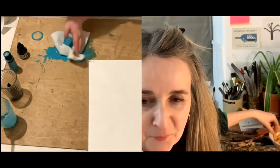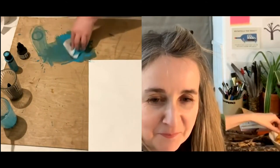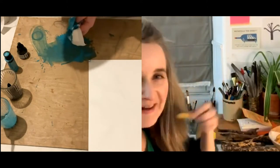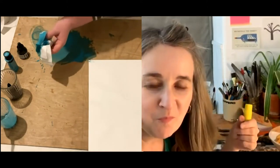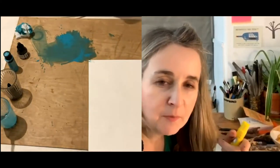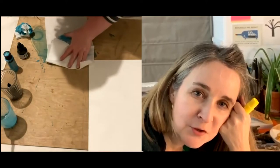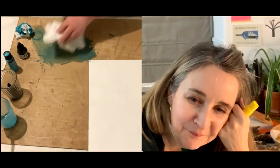Catherine Boyk won an empty Mr. Matey shampoo bottle in a tombola. No way! An empty one. I love those Mr. Matey bottles so much that I'd have been happy with an empty one — they were actually legendary.